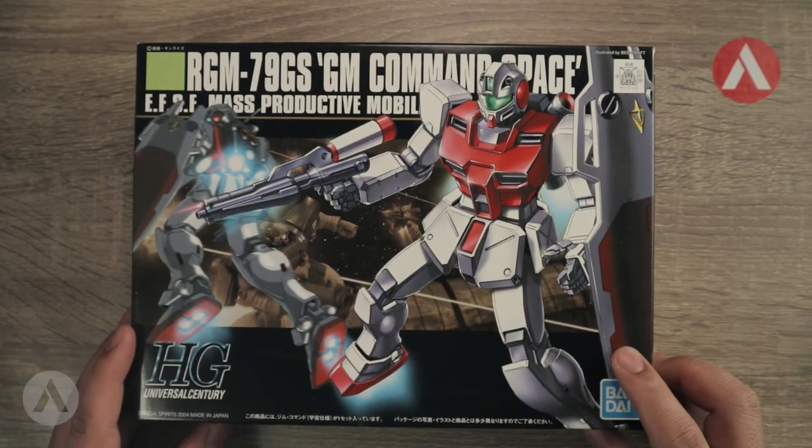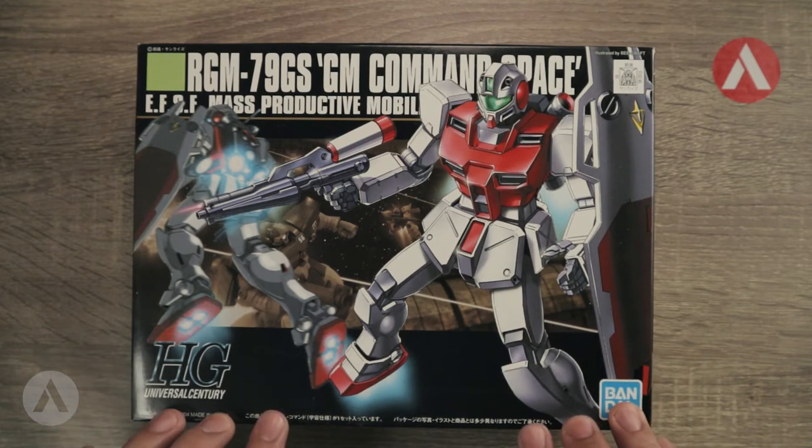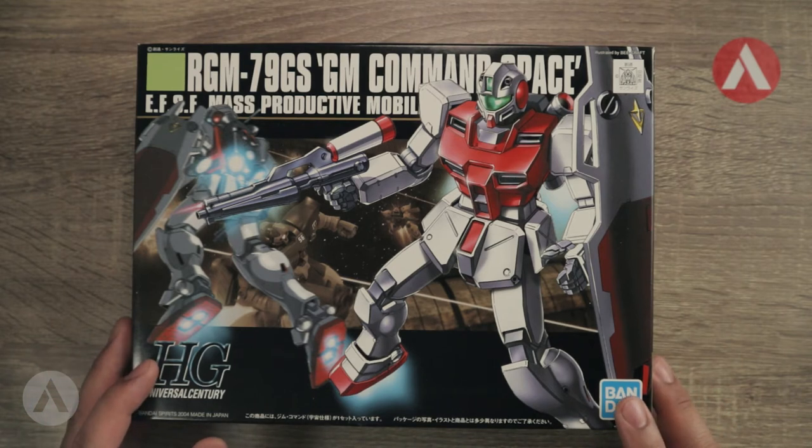Hi everyone, it's Gunplay here. Thank you for joining me for another unboxing. Today we're going to unbox the RGM-79GS, also known as the GM Command Space Type.